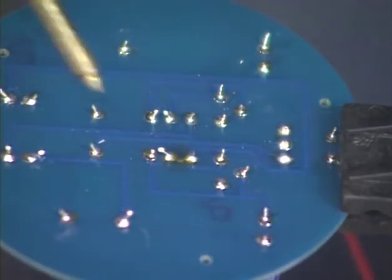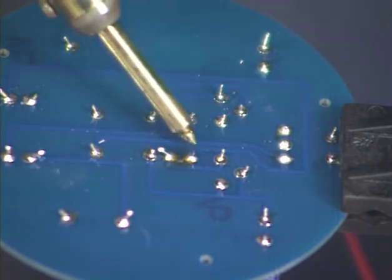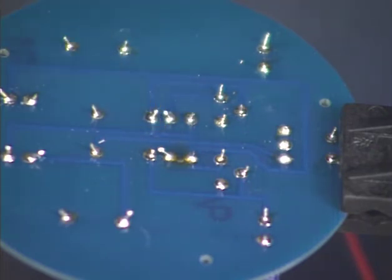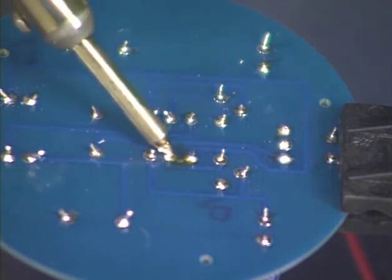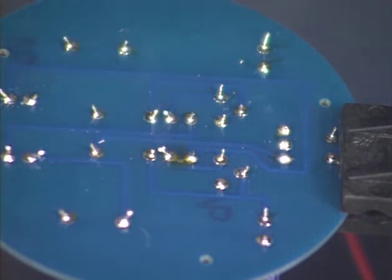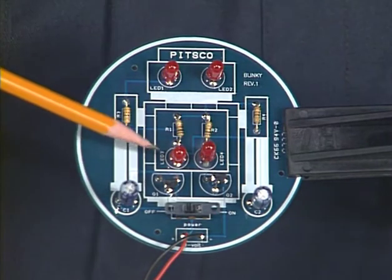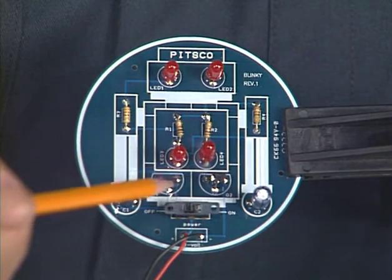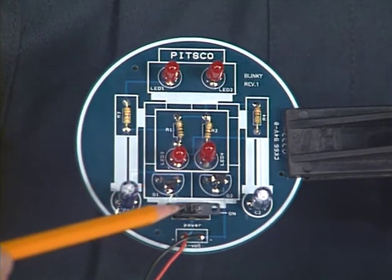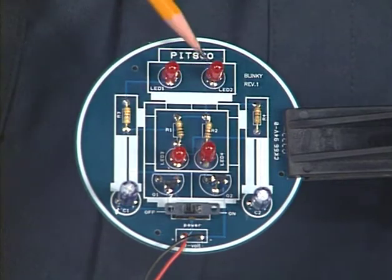Also check for excess solder that may have caused contact between two close leads or traces — this is known as a solder bridge. To remove a solder bridge, simply melt the solder at one side or the other of the bridge, breaking the bridge. You can also check to be sure that all the electronic parts are in their correct locations and that they are oriented correctly. After you have checked out all the possibilities, reconnect the battery and try the circuit again.